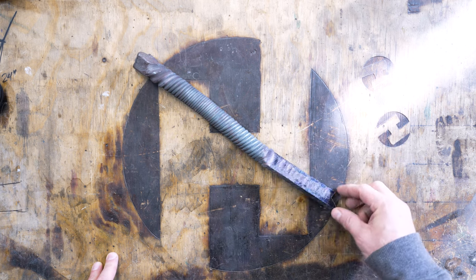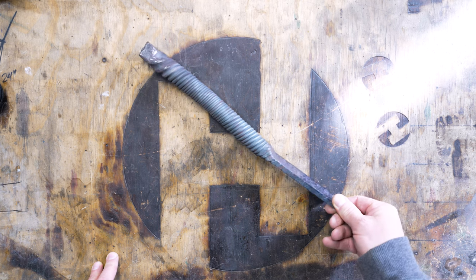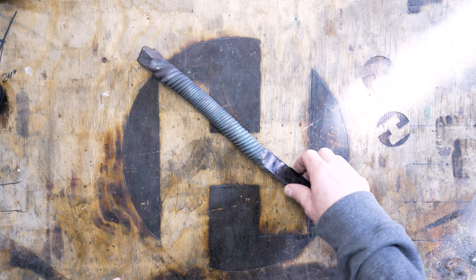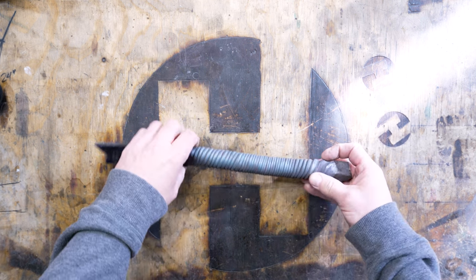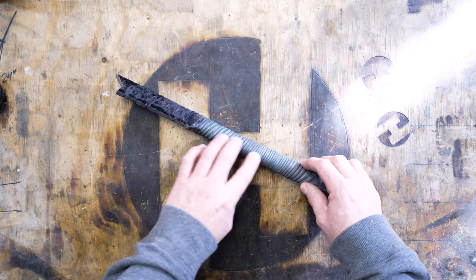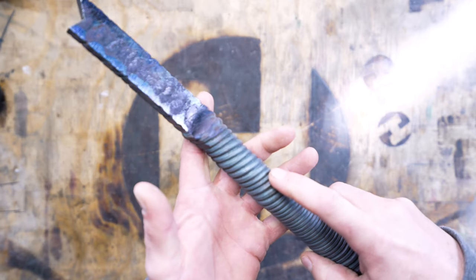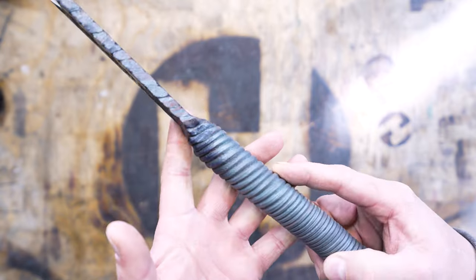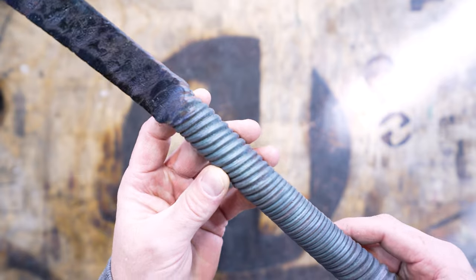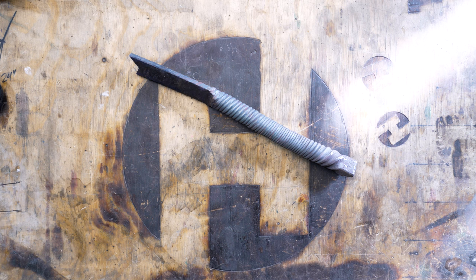I need to get rid of this part on here that's already been kind of drawn out and squared up for another knife, so I'll cut this off before I get going on this. The first thing I'm going to do is round this up and smash it down to get rid of some of these peaks and valleys on here, so we don't have to worry too much about that when we start drawing it out. So the first thing we really need to talk about is hammers.